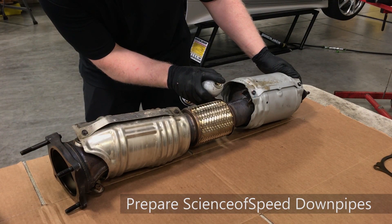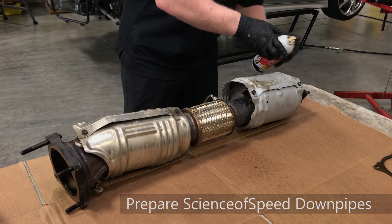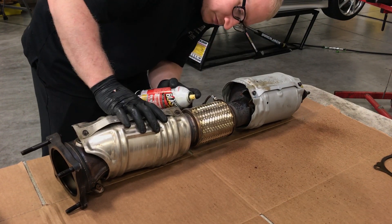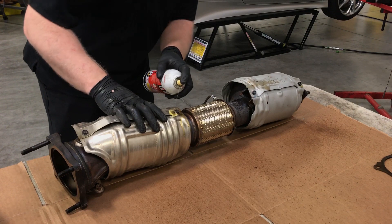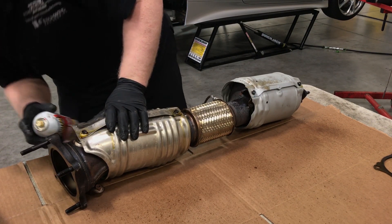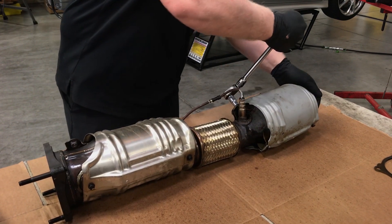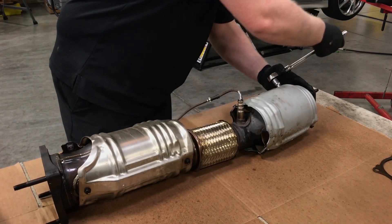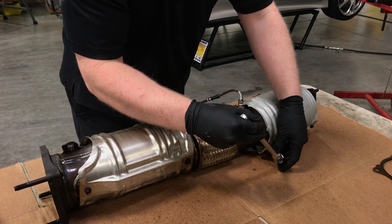Next, the heat shields will be removed from the downpipe. Do one downpipe at a time to prevent mixing components up from left to right. Thoroughly soak each of the M6 bolts. Allow some time for the penetrating oil to sink in. Break the M6 bolts loose using a hand tool. Remove all of the M6 bolts securing the heat shields.